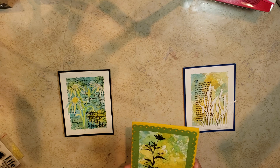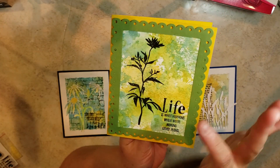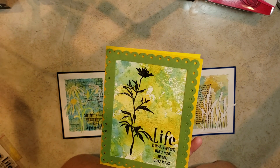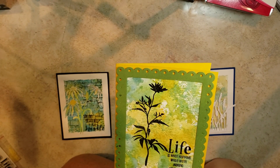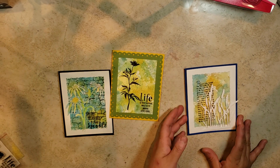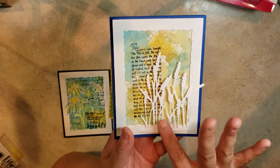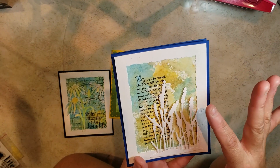The next one I broke a little bit of the rules where they stamped on the images. I picked a different flower than the original shown in class, but that's okay. I put this sentiment here as well. Then this is a die cut that they gave us, and a stamp sentiment in the back.